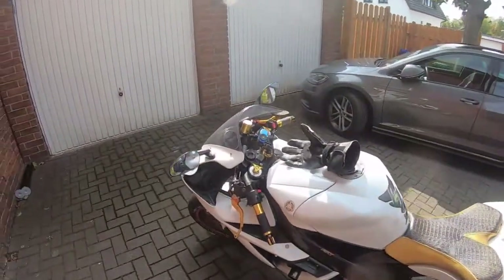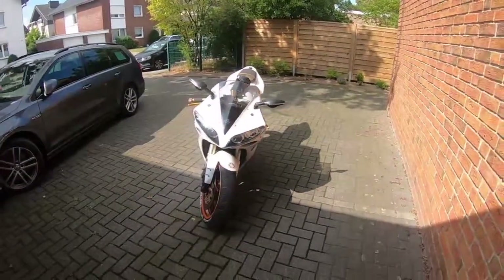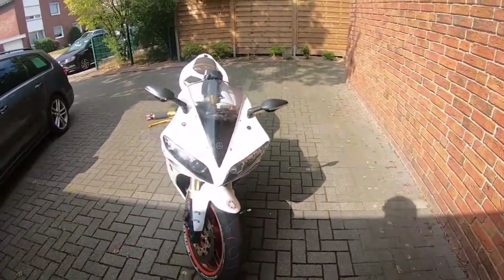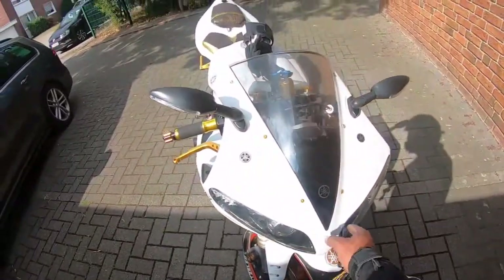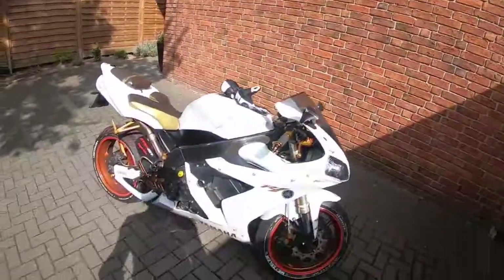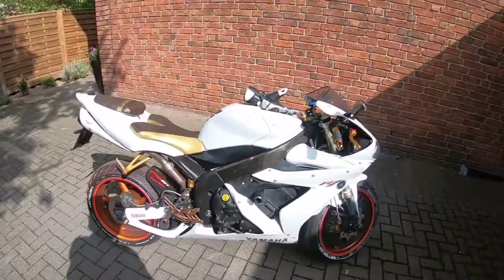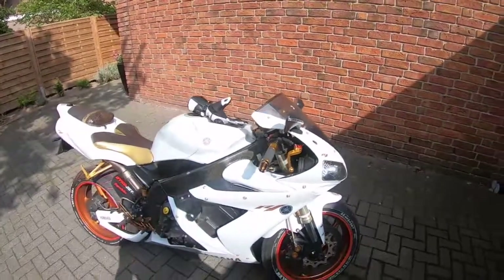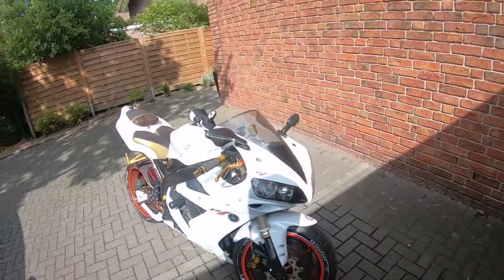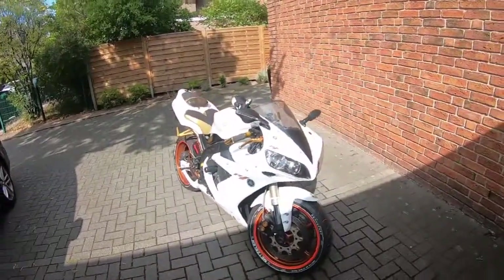So yeah, this is my baby with HID headlights. See the lights — they are very bright. She will be going into the workshop at the end of this month to be checked over, but there is nothing wrong with her. So any questions, just comment and subscribe. And yeah, that is my Redfire.